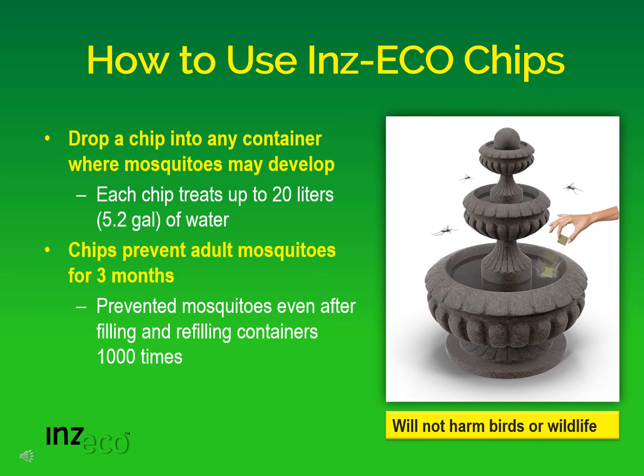And we even found that by filling, emptying, and refilling containers over 1,000 times, the chips still prevented mosquitoes from developing. And we know that these chips will not harm birds or wildlife.